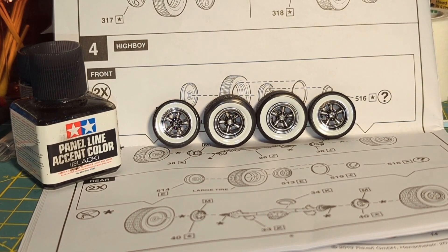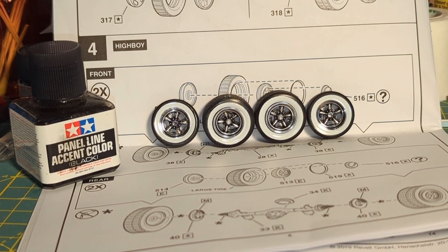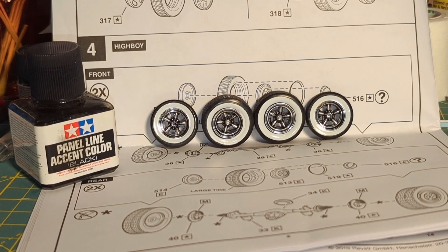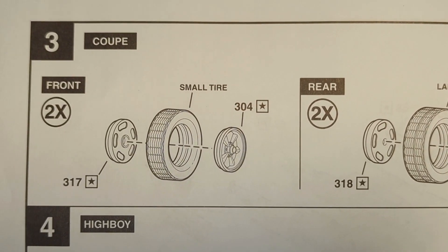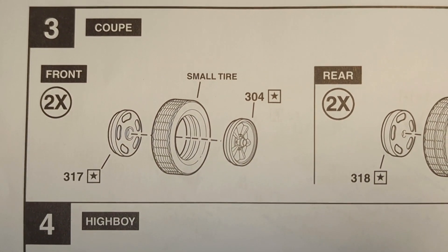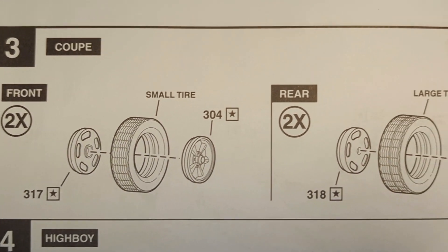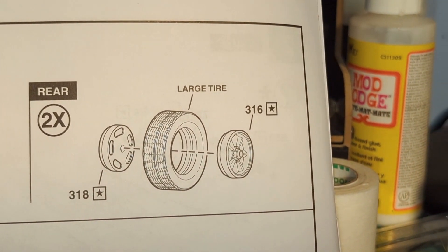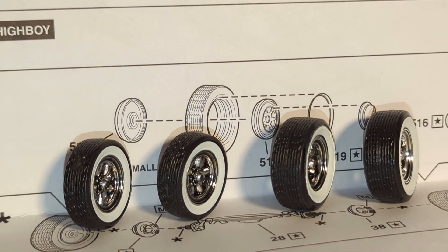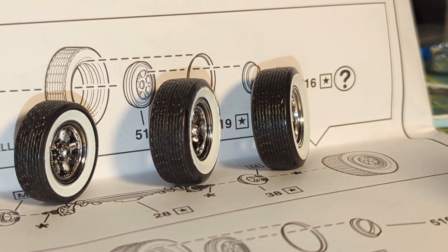I assembled the tire and rim combination. I detailed the chrome rims with a panel line accent, and applied the white wall decals to the tires. Be sure to pay special attention when assembling: the front tire rims are thinner and the tires a little smaller, while the rear tires have a thicker rim and a larger tire. You can clearly see the difference between the front and rear tires in the assembled examples.